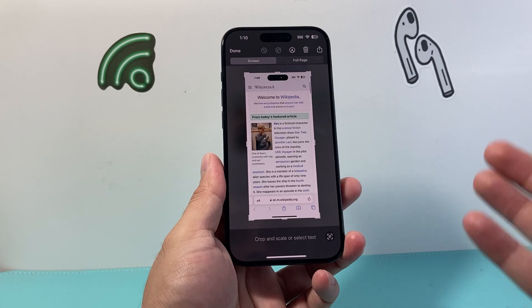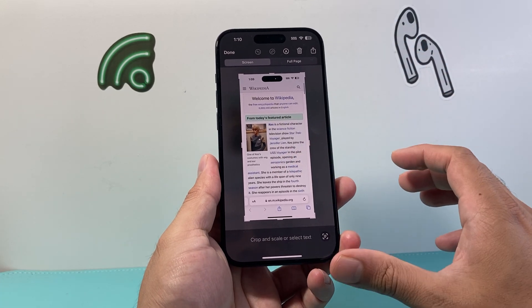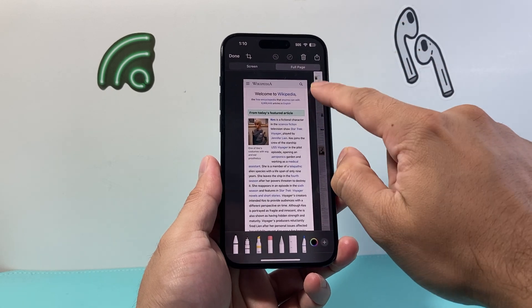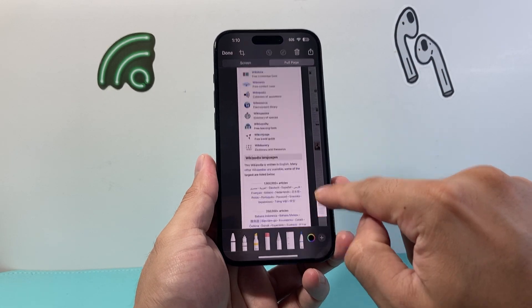Another thing you might want to consider is if you want a full page screenshot on a browser — on a website — you can click on 'full page' here and it'll give you a screenshot of the full page.